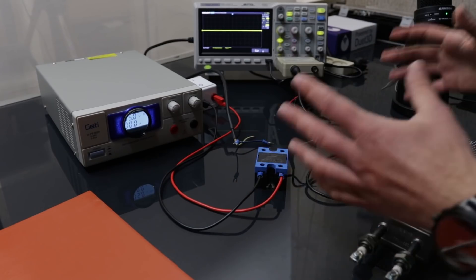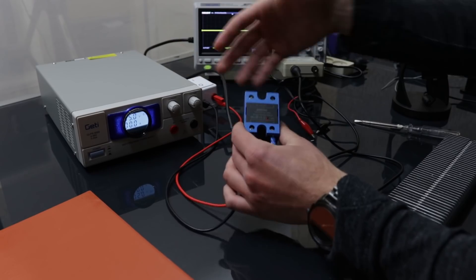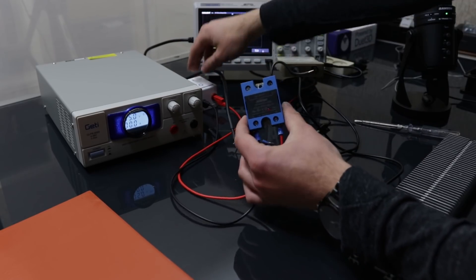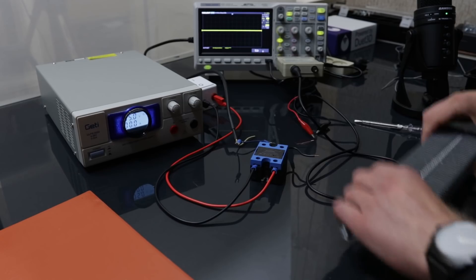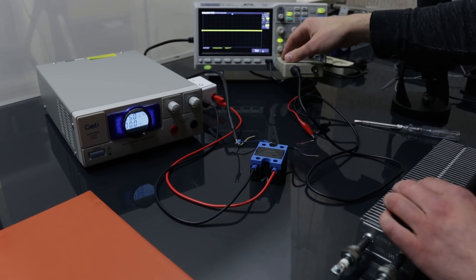The setup is as follows - it's pretty simple. This is a power supply set at 5 volts. This power supply is used to enable and disable the solid state relay. This is the heater. This is the oscilloscope with the probe separator here at the front.